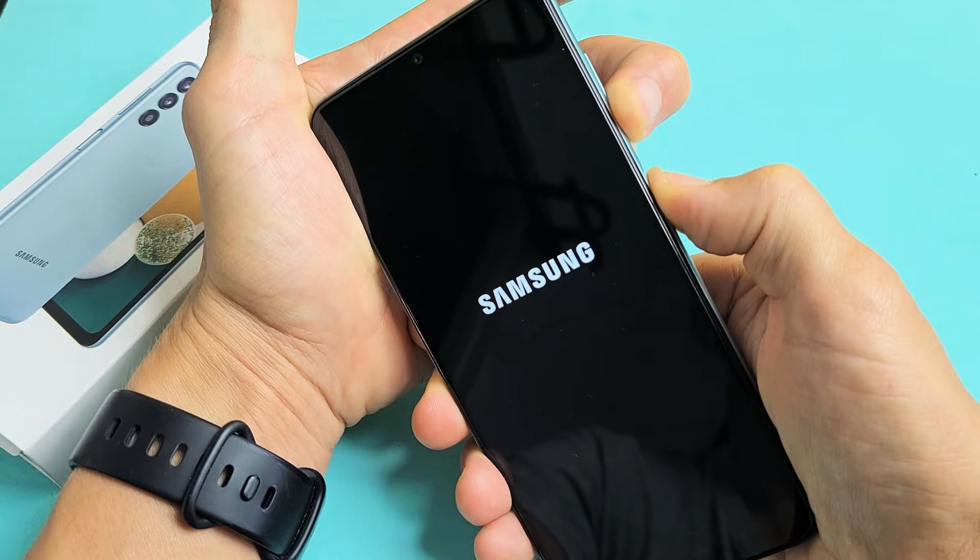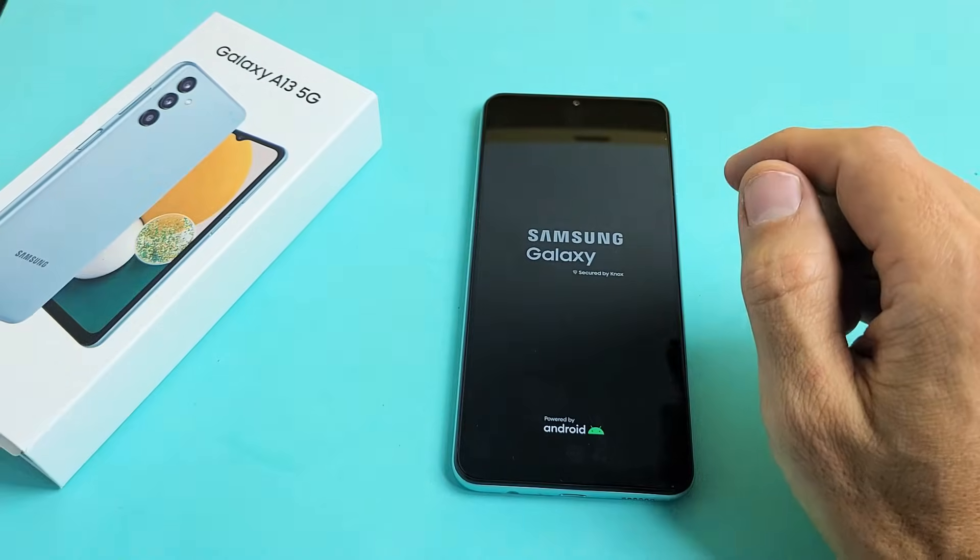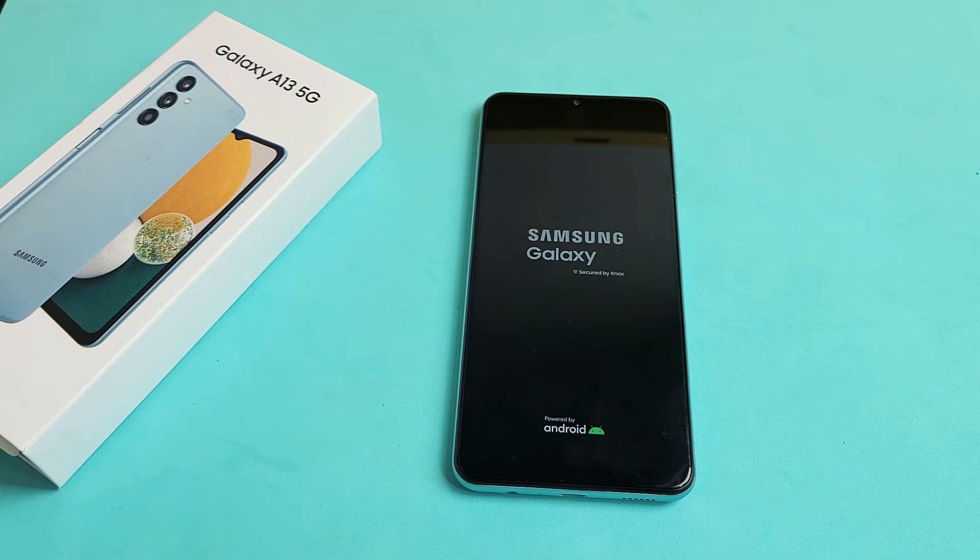There's the Samsung logo — go ahead and let go and let it boot up normally. And you just forced it to restart.